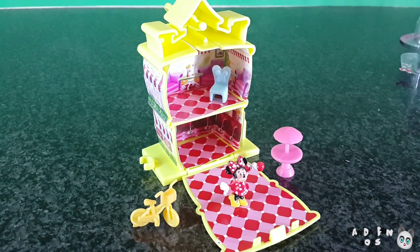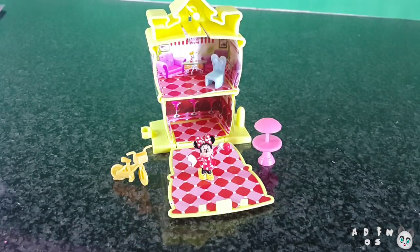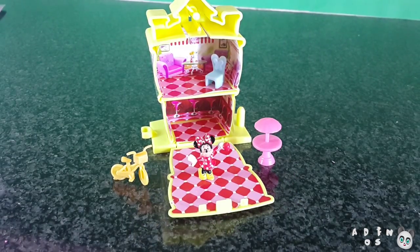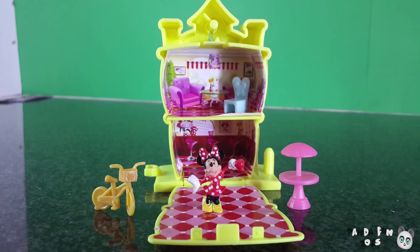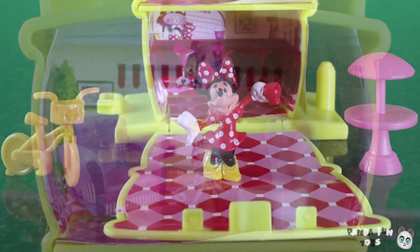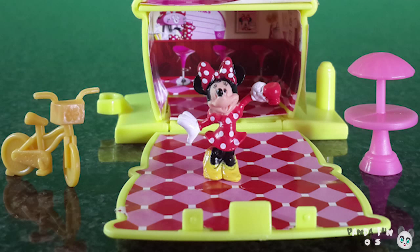What do you think, guys? I think it's so cute. And that's part one of the first video of the Pocket Locket Collection of four. Make sure you subscribe and give us a like. Subscribe so you won't miss the next video — there are a lot of awesome toys coming. So click the subscribe button so you don't miss out. See you next time, guys. Bye!